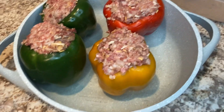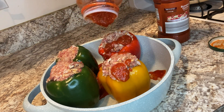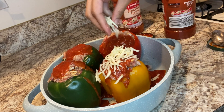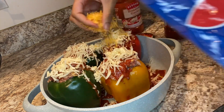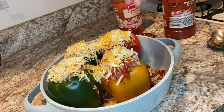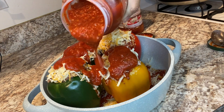Once they're all nice and stuffed, they should look something like this. Next, go ahead and cover the bottom of your dish with some spaghetti sauce and put some on top of your peppers as well. Now start layering your cheeses on top of your peppers — do not be shy with this part, because this is my absolute favorite part. Then add in the rest of your sauce, making sure you completely surround all the peppers.